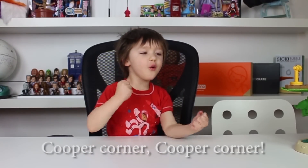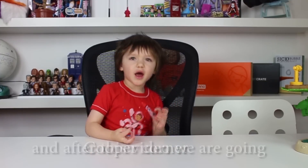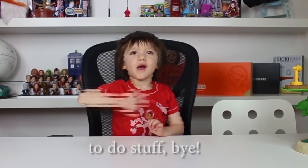I am Cooper Corn, and after this video we're going to do stuff. Bye!